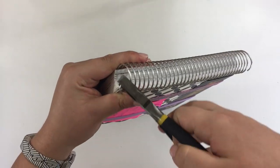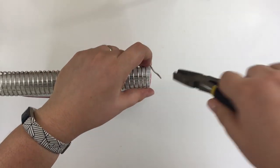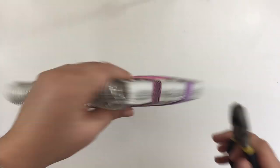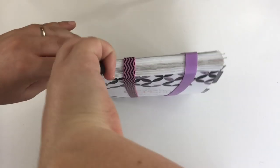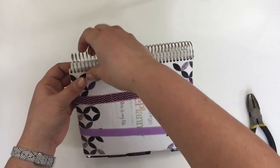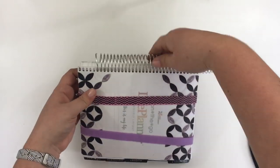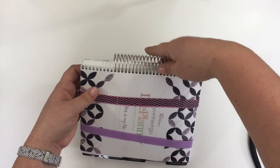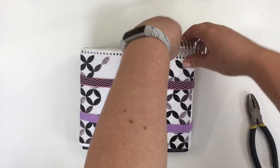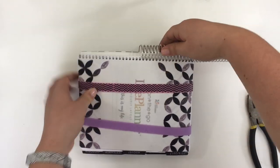That looks pretty good. I need to do it on the other side as well. Technically only one side needs to be nice and round, but since this was my first attempt at ever working with the coil, I went ahead and did both sides. That one's not fantastic, so I'm just going to twist it around. As you can see it's coming through really quickly — this footage is sped up a little bit, but in real time uncoiling just this part took a solid minute. It actually went much faster than I thought it would.